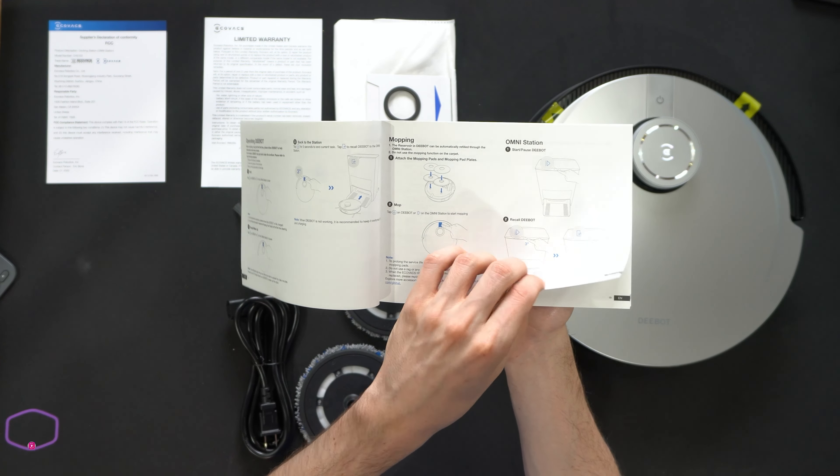Now we're prompted to update our firmware — go ahead and select update. We need to make sure it's connected to our station to do this. Now that we have the firmware updated, we're back in the home screen for our X1 Omni and can see some of the settings right at our fingertips.